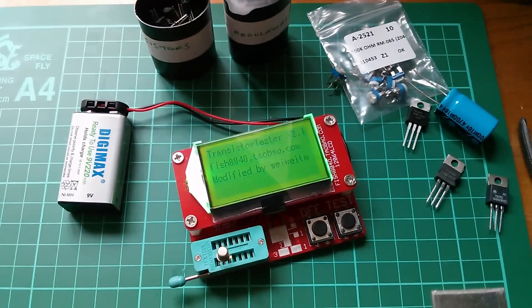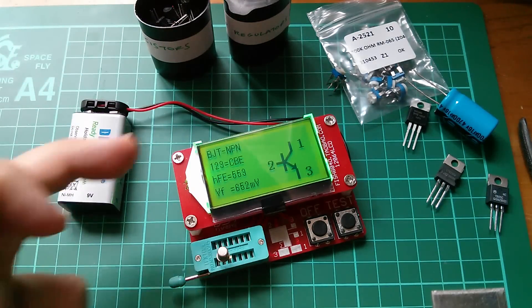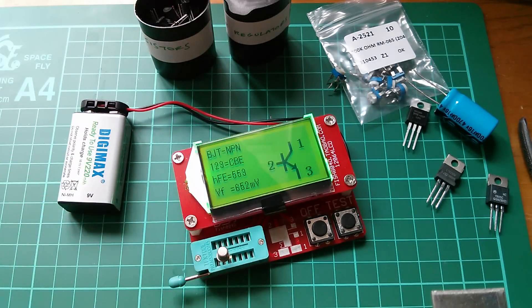So how about a BC109 in a good old fashioned metal can? Yep, it's a transistor — BJT, NPN type. Pins 1, 2, 3 are collector, base, emitter. The HFE is 553 and forward voltage 652 millivolts — so 0.6 volts basically. And a lovely circuit diagram.